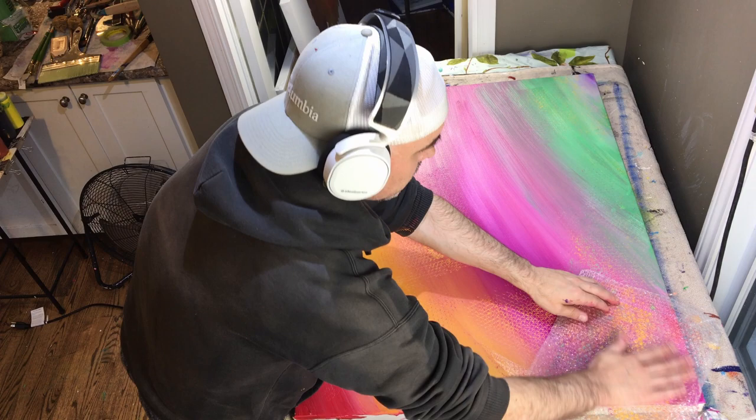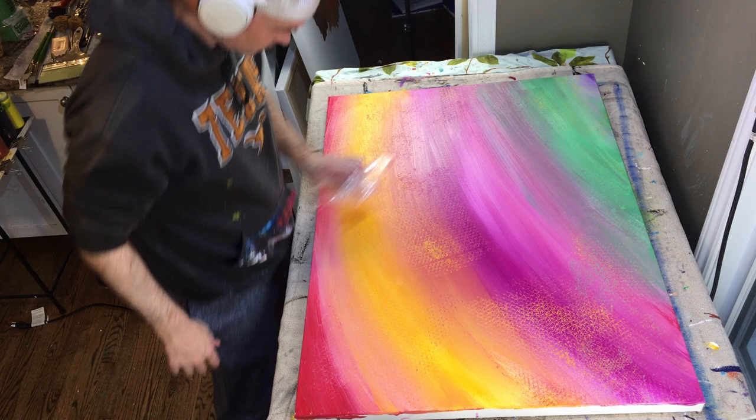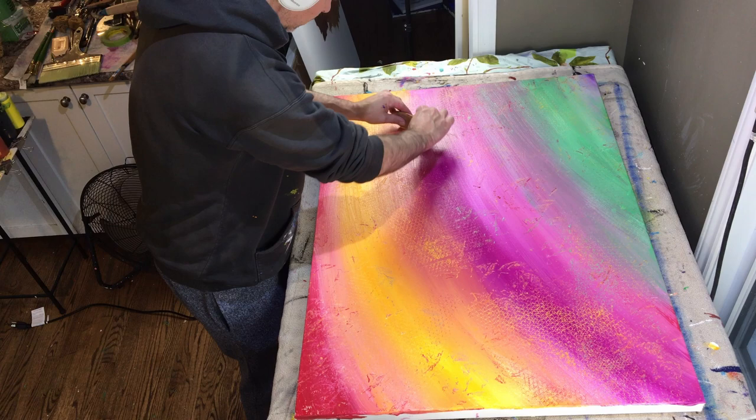Things in your composition that you can think about include the placement of objects — where things are going to be — the colors you're going to use, the color contrasts that are going to occur based on the colors you've chosen, and lastly but certainly not least, the values — the light values you're going to use in your composition.